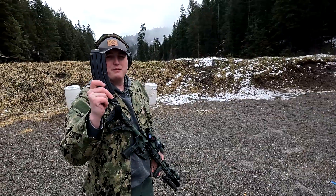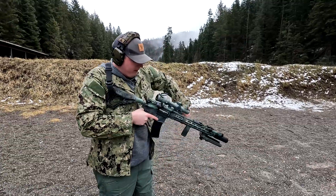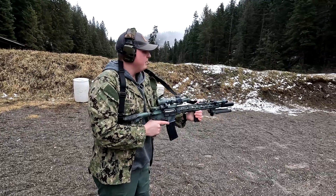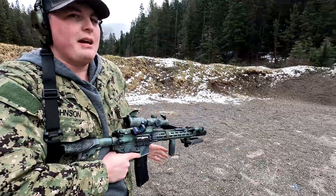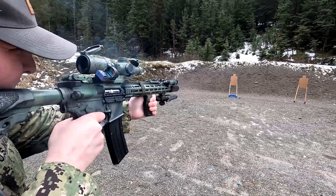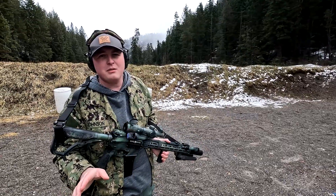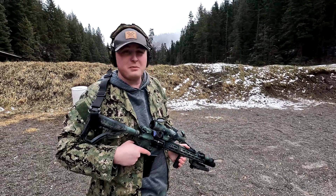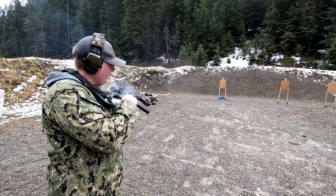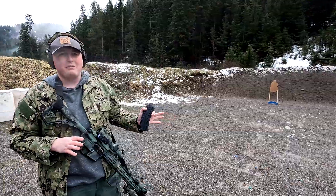We've got a 25-round mag of .22 Thunderbolt loaded up. You can see the shorter bolt throw. We've got the Yankee Hill Turbo K suppressor so we'll see how quiet this is. Note these are not subsonic rounds — it's just standard .22 — which is why you're still getting a little crack, but it is a bit quieter than normal.